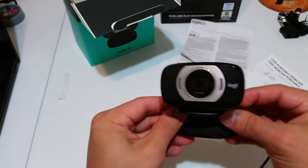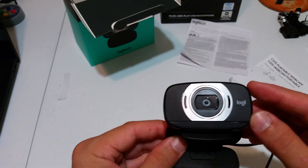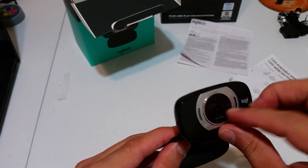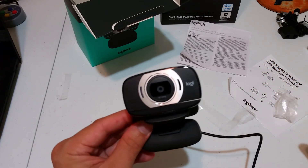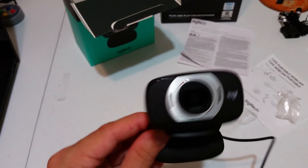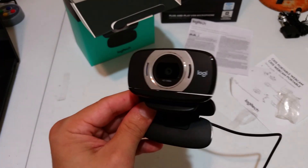It has some weight to it but it's not too heavy. You can also take off this clear protectant on it. This camera is ready to use — let's plug it into Windows and see what we get.